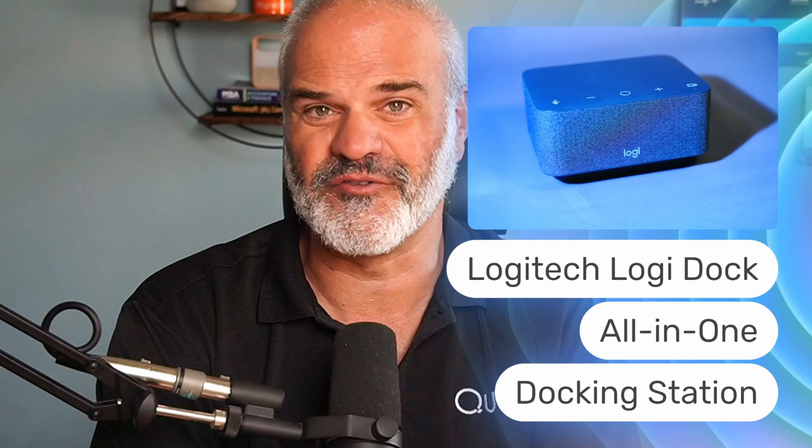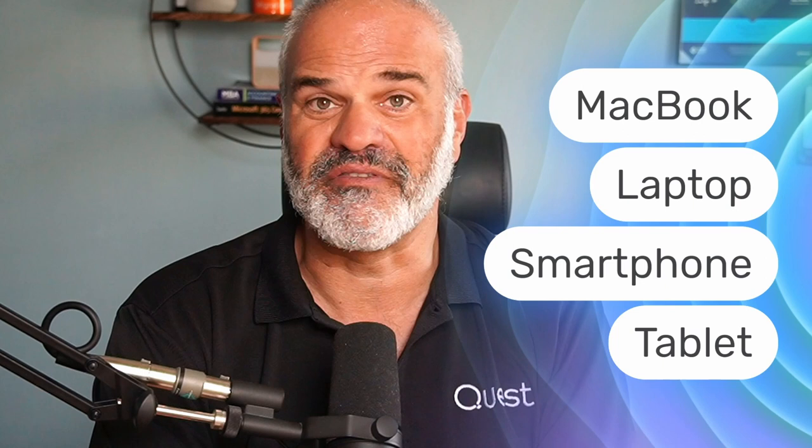Welcome to a new video where I'm going to show you more about an all-in-one speakerphone from Logitech called Logi Dock. In this video you will see how it connects and charges with a MacBook, a laptop, smartphones and tablets. We're going to see if this all-in-one speakerphone provides value in hybrid work situations when you're on the road.